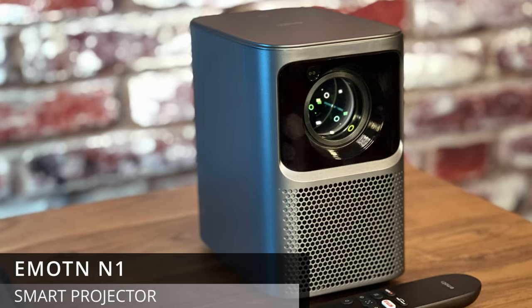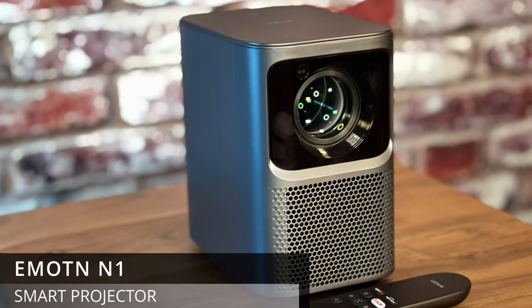This is a smart projector, so it's going to have the full Android system built in. But this is one step above — it's actually Netflix certified. I was looking for that; it's just one of those services I can't get rid of. I love Netflix, so I wanted a projector that was certified with Netflix. I want to have the higher quality video when I watch it.